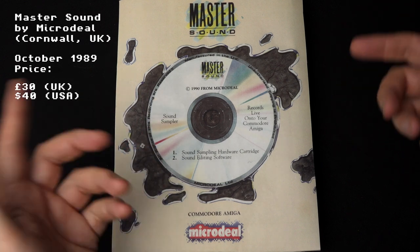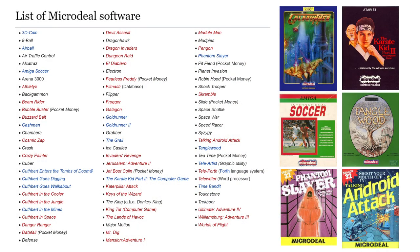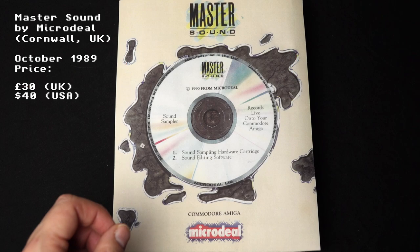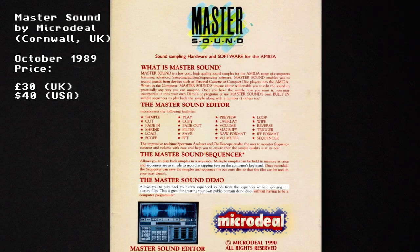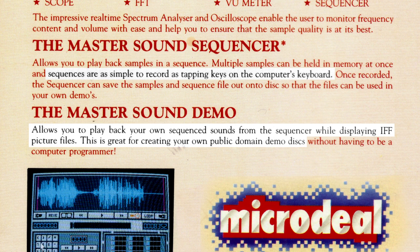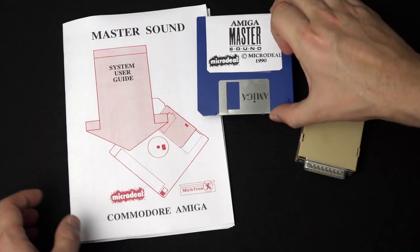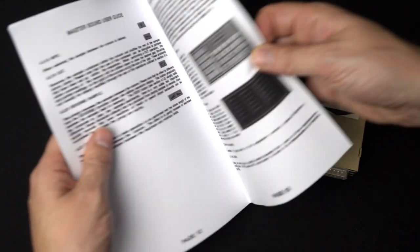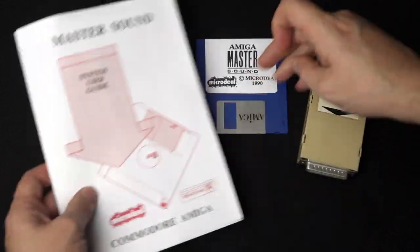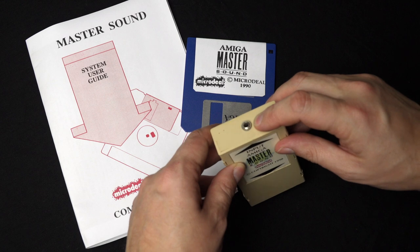First in the boxed editions is the Master Sound by a company called Microdeal. They had a crack at a sound sampler solution pretty early on. The back of the box promises a bunch of things, but the most interesting is it's as simple to record as tapping keys on the keyboard, and it allows you to play back your own secret sounds from the sequencer while displaying an IFF picture file — great for creating your own public domain discs. Inside the box: a floppy disk, a semi-comprehensive manual covering the sequencer, and the sampler itself with a little socket on top. It's probably mono.